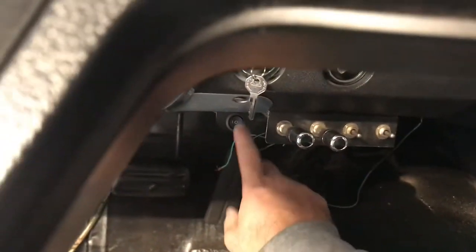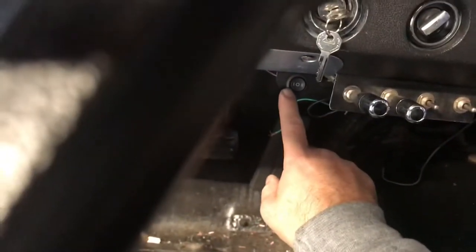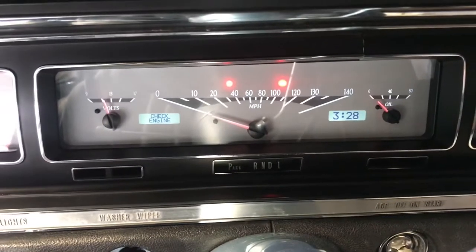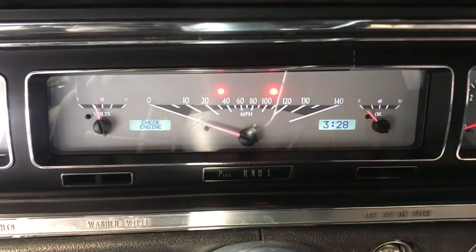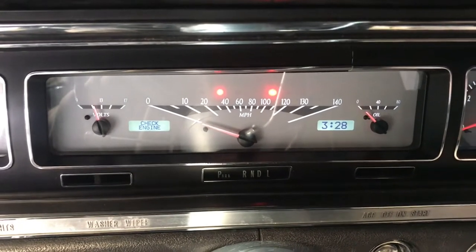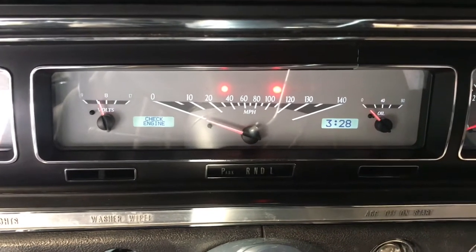So if y'all remember about this switch I was telling you about earlier — this is how you set up the dash. You got switch one and switch two right here. I'm gonna do a separate video on how to set up the fuel sender and a few other things like the clock, but you do all of that with that same switch.